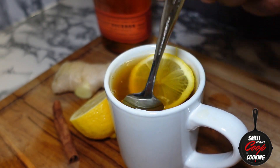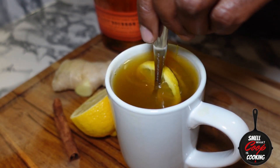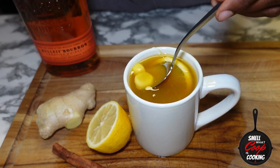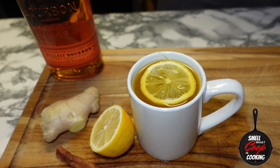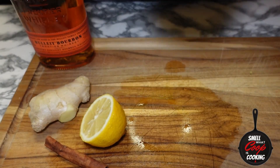Stir all that up a little bit to make sure all of those flavors are nicely mixed together. Let's go ahead and remove the knobs of ginger that we added in. And there you have it folks, the perfect hot toddy — let's go ahead and get a sip.